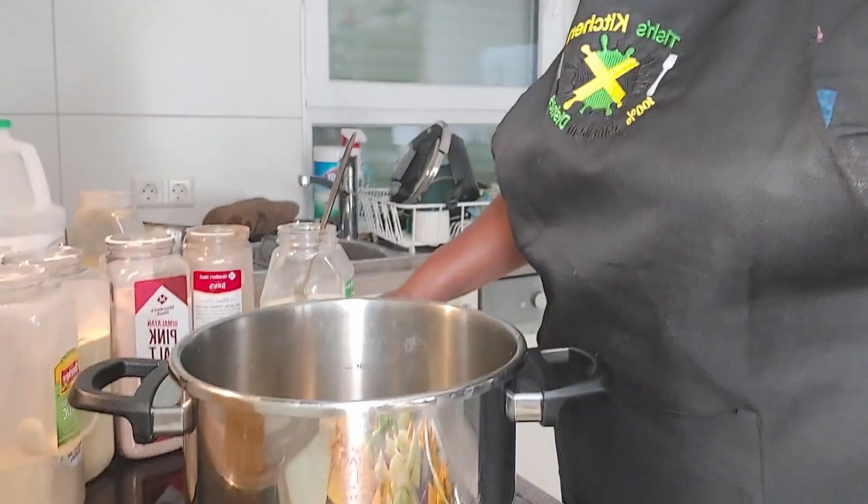Hey, my people! I'm here and I'm going to make soup today. This soup has no meat — it's all vegetables. It's a bok choy pumpkin soup, okay? No meat, just vegetables. I'm not going to stay up here and talk all day because I like my videos short and to the point, so let's get into it.